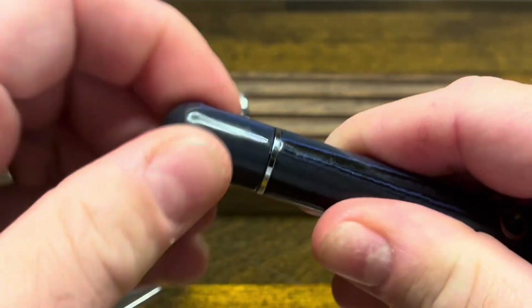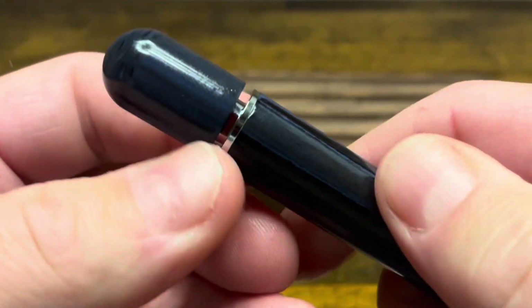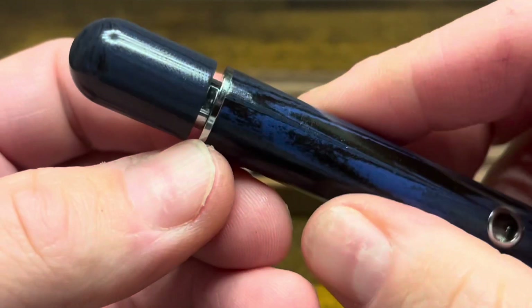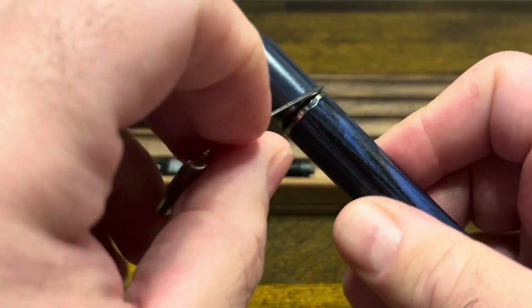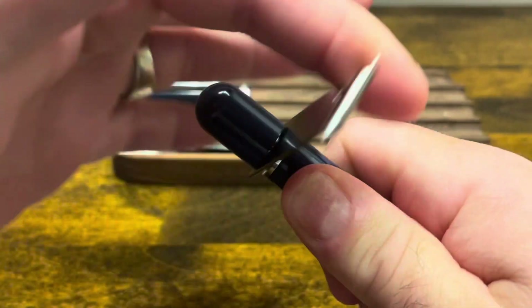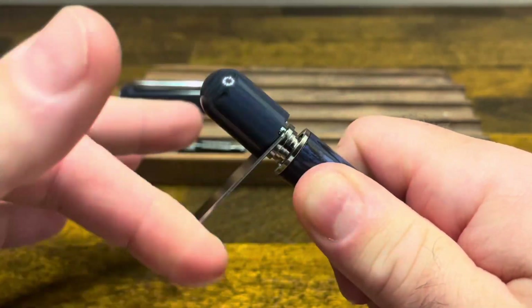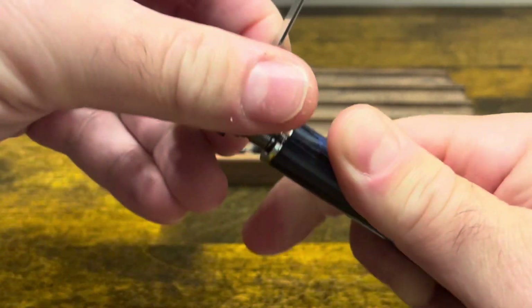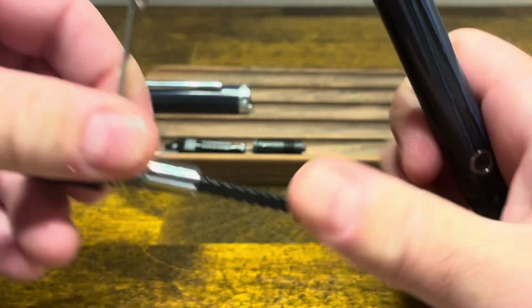If you do want to disassemble it, unscrew the back piston knob. Doing so will expose two flats which we can grab a hold of with our Wingsung wrench. Give that wrench a clockwise turn and pretty soon the whole piston unit will come out.